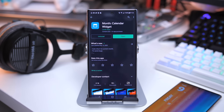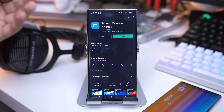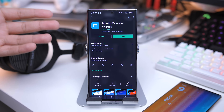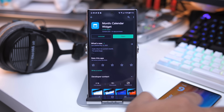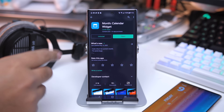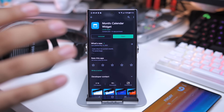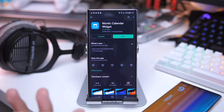Next, go ahead and grab the Month Calendar Widget. I've been using this one for years — if you've been watching the channel for a while, you know I've been using this for like five, six, maybe even seven years. As you can see right there, that's what I'm using. Go ahead and grab this — it is free. There are some in-app purchases, but for the most part it's free, so you can use whatever free skins they have.